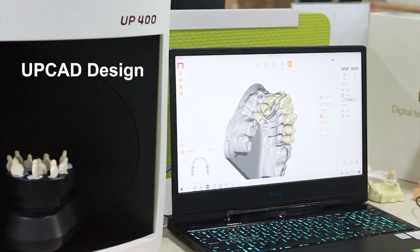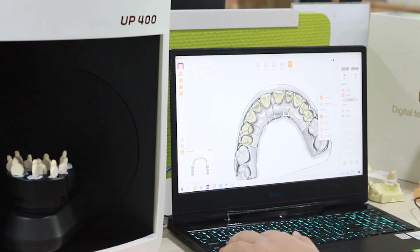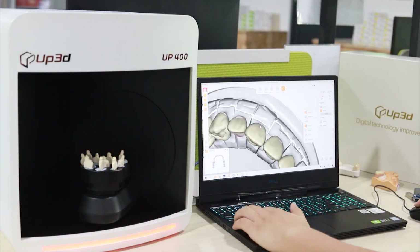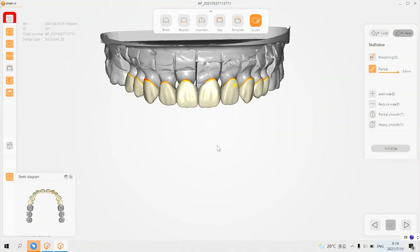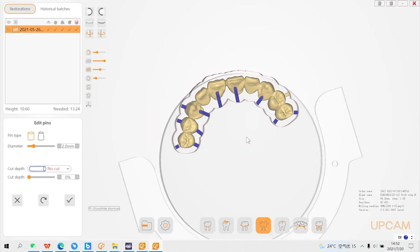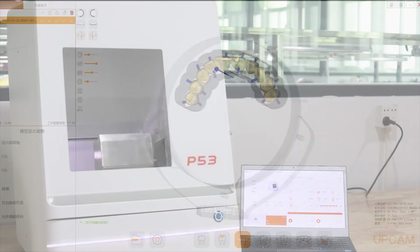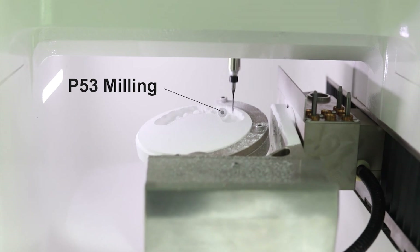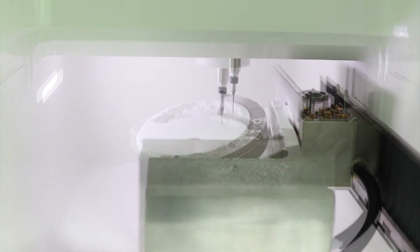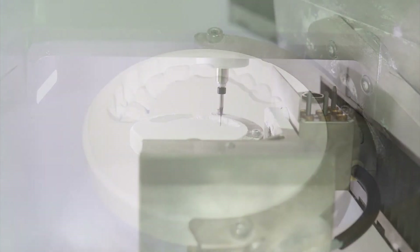You can design directly on UPGAT. UPGAT is user-friendly, with a simple interface and operation — the teeth can be designed quickly. UPGAT is also easy to operate for nesting. P53 delivers more stable and smarter features, and you can see the progress of the 5-axis simultaneous motion and the light bar indicating milling progress.